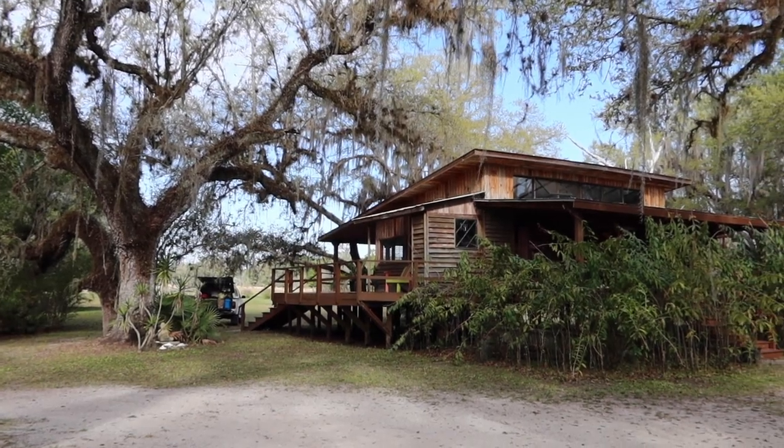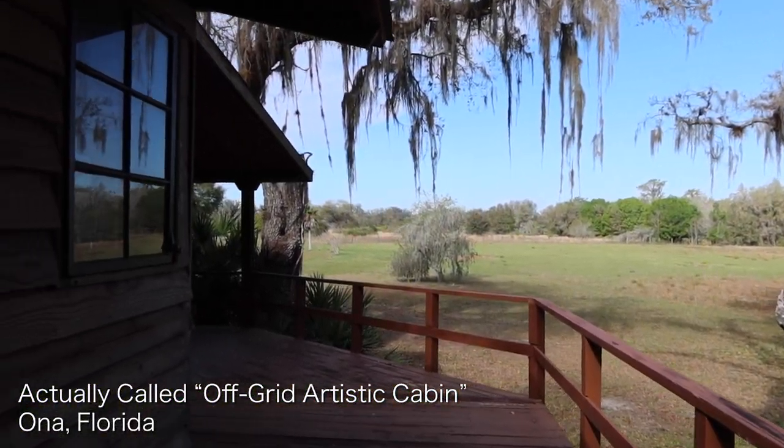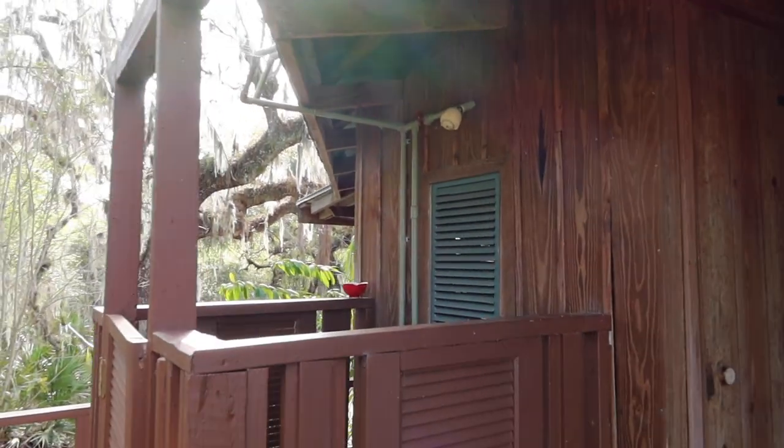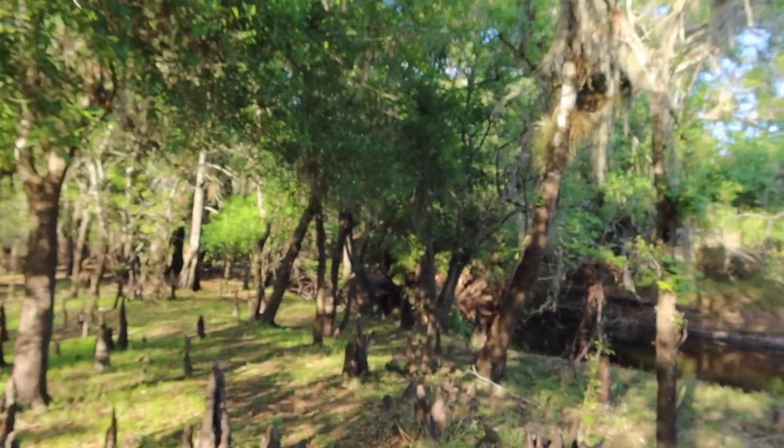We are staying in an absolutely beautiful property — it's called the Artist Retreat off-grid cabin. We're staying down the road at a campsite and randomly found this place. It's a cabin in the woods with very limited power, outdoor shower, outdoor bathroom. It's on 25 acres along a creek called Horse Creek. There are all kinds of spots to light paint, so I will definitely be light painting here tonight.